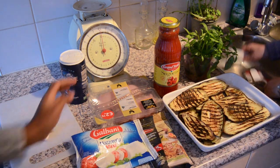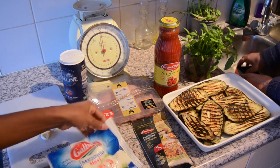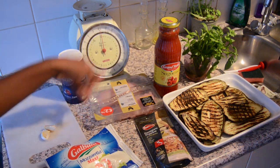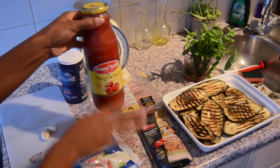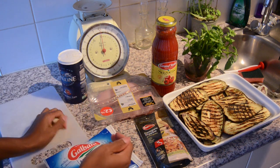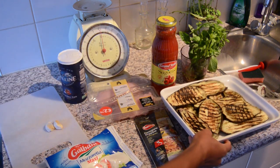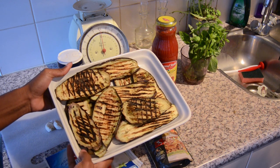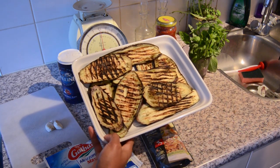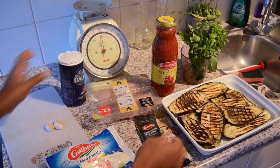These are all the ingredients we need to prepare this meal, laid out so you can see. You're going to need mozzarella, parmesan cheese, chicken, and tomato paste — just plain tomato with no spice. You're also going to need some garlic, some basil, and the last ingredient is eggplant, which my mother-in-law already cut and grilled and added a little salt to for taste.